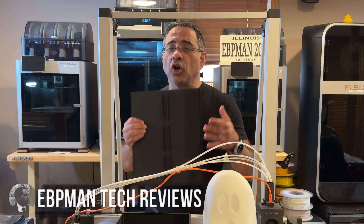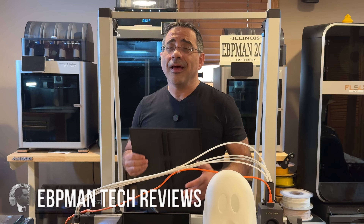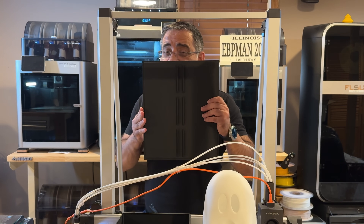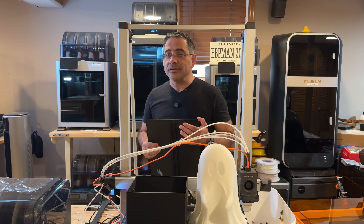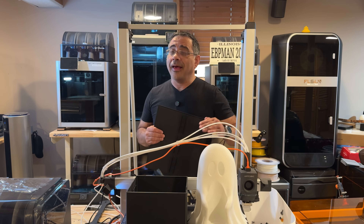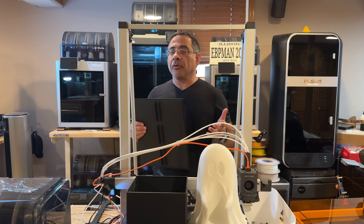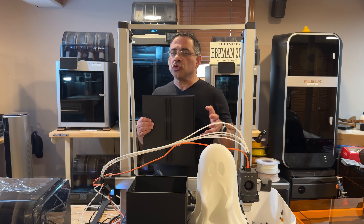I've been on a quest looking for printers that have a larger print area — greater than 400 millimeters — because our business is continuing to evolve and we need to print larger items. In today's video we're going to take a look at the Anycubic Cobra 3 Max, which has a print bed of 420 by 420 and a height of 500 millimeters. We're going to look at it from a farm perspective because I'm looking to incorporate this into our farm.